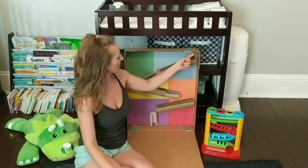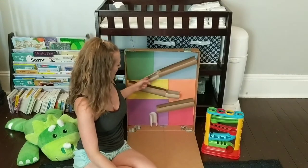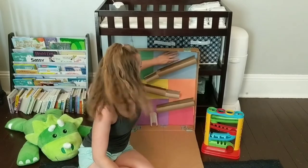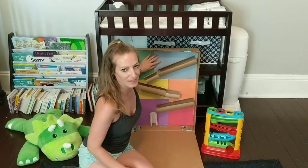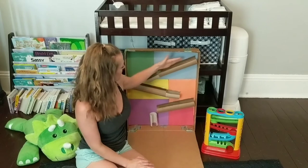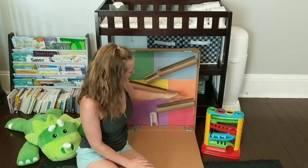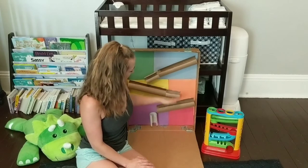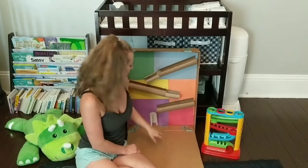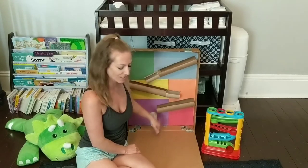I just cut the paper towel rolls and toilet paper rolls in half and attached them to some construction paper on one of my boxes that was left over — going to be recycled anyways. I just kept practicing with the ball, making sure they all matched up and eventually would descend all the way to the bottom. And I made it so at the bottom it wouldn't roll off, so I just put this one going straight down to catch it.